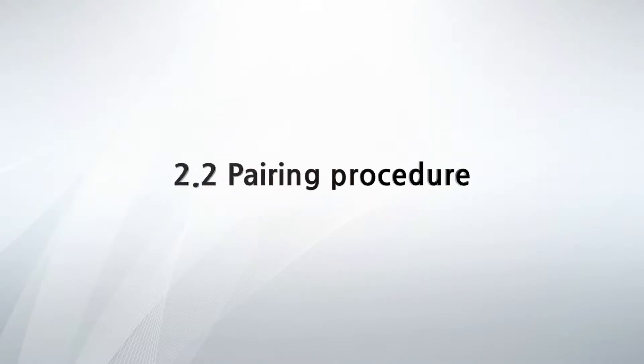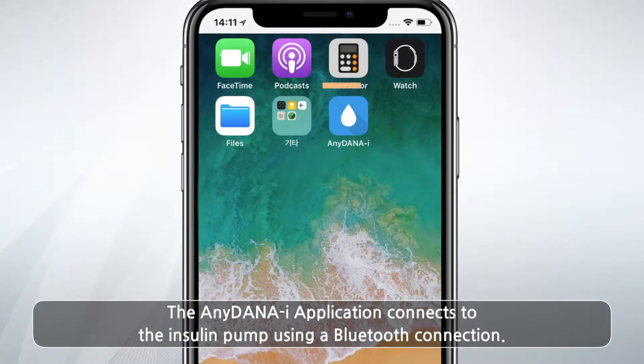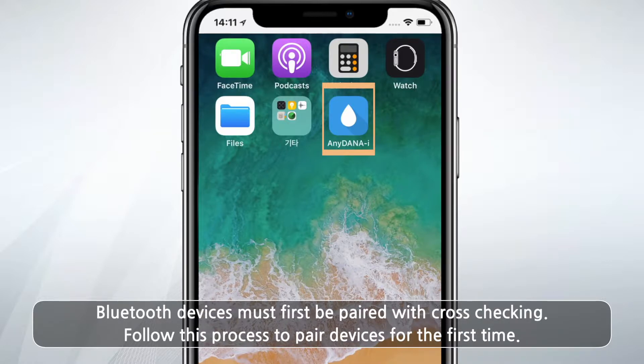2.2 Pairing Procedure. The AnyDana Eye application connects to the insulin pump using a Bluetooth connection. Bluetooth devices must first be paired with cross-checking. Follow this process to pair devices for the first time.